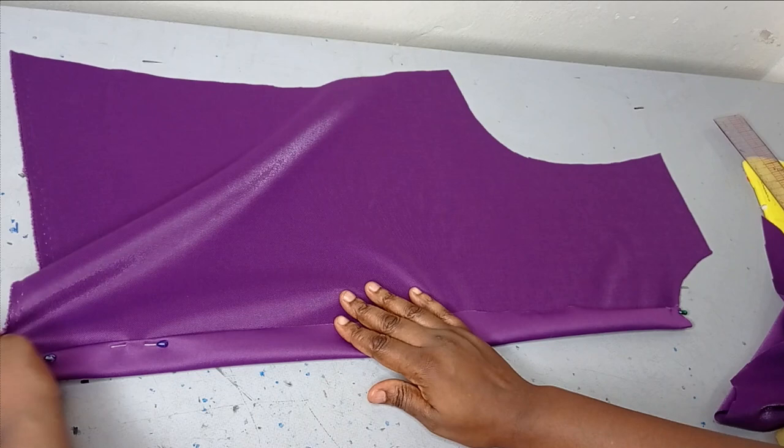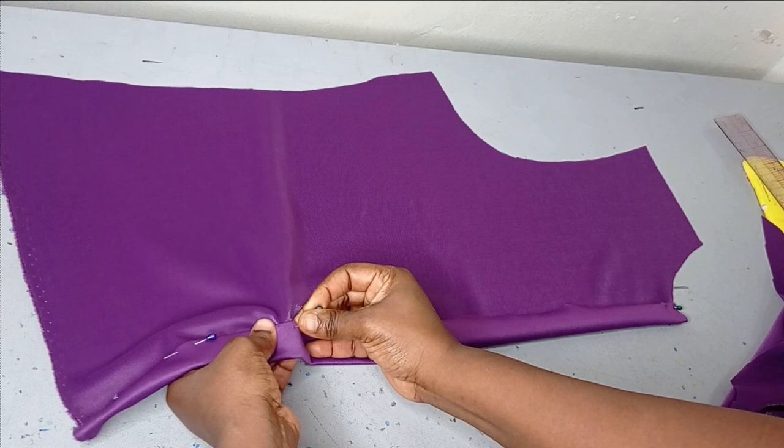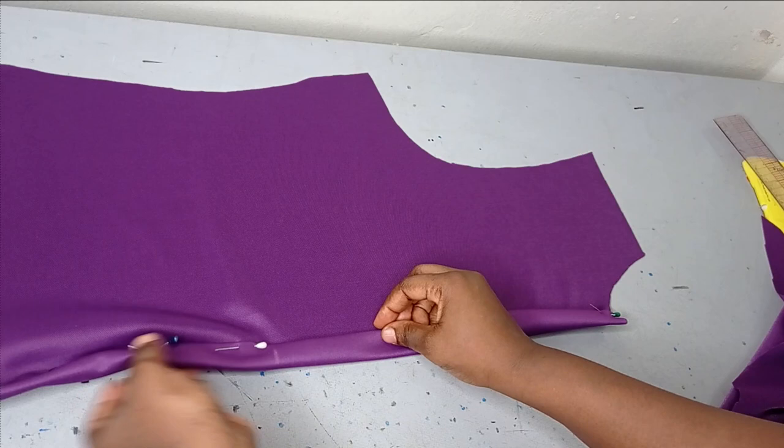So now you can see how I'm doing this — I'm going to fold it and make sure that I have something equal on all of them. And then I'll hold it with my pin first before I go ahead to iron it down. And then I'm going to sew it. If you don't want any seam line showing there, you can use your hemming gum — place it in between and then use it to iron it down. But I'm going to sew this.